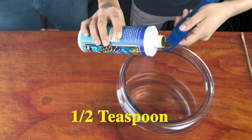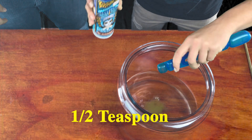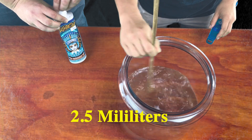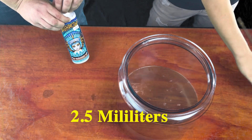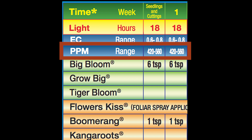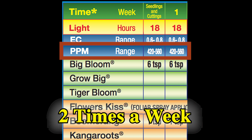Half a teaspoon — and in milliliters, that's two and a half milliliters. Generally, you're going to want about 420 to 560 parts per million for your plants. You're going to want to give this solution to them twice a week: feed once, water, feed once again, water one more time.